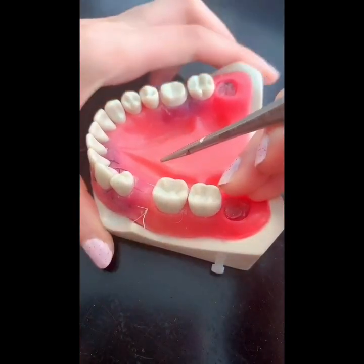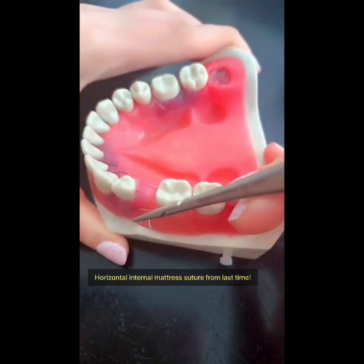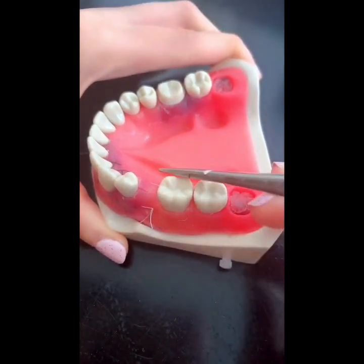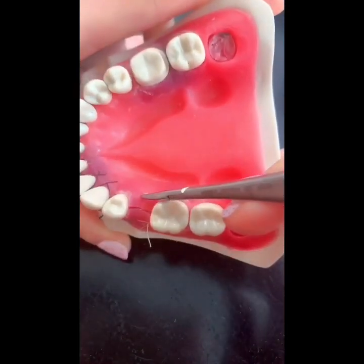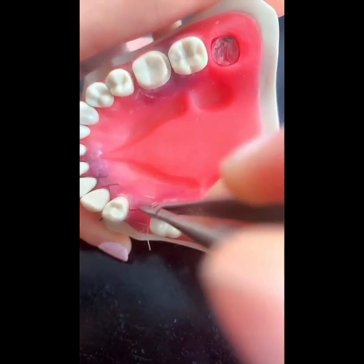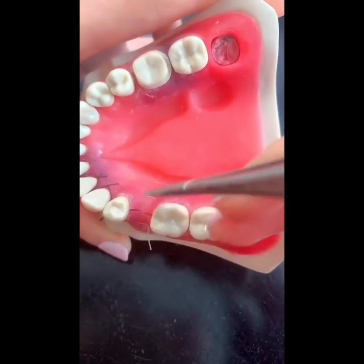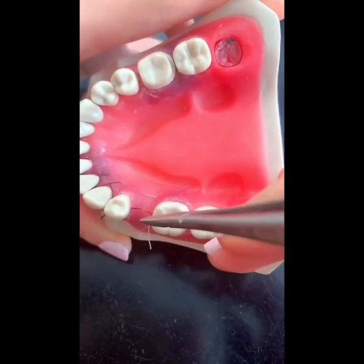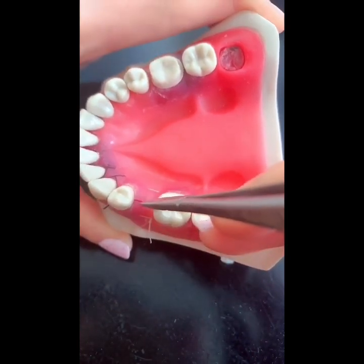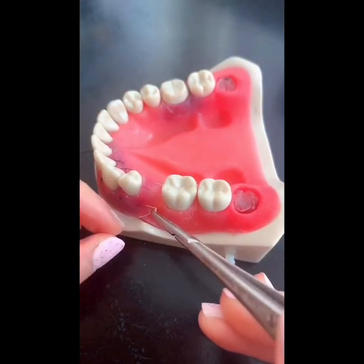You can see over here that this is the horizontal mattress suture that we talked about last time. You can see that it everts the flap, but there's nothing to close the actual incision right here. You can see that it can actually still kind of pull the incision apart. So what you can do is put a simple interrupted over it, or you can do the modified laurel suture.